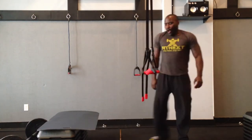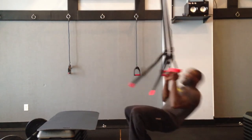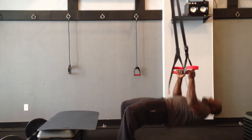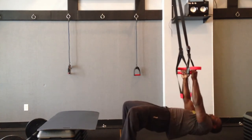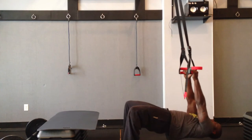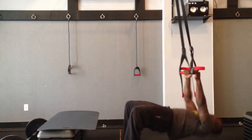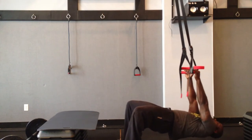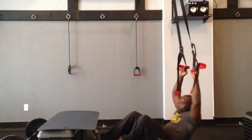Next, we're transitioning to our suspension band rows. Form is really important. Any time you do things with suspension bands, it always adds another aspect of intensity because you have to focus on that balance and that control, especially using that body weight. Slow, under control. Just like pull-ups, we're going to initiate that movement with the back and then pull the rest of the way with our arms. Focus on pinching those shoulder blades when you get to the top of the movement and slowly lower back down to the ground. You got to learn how to push yourselves when you're working out, especially if there's no one around — but that's what I'm here for.